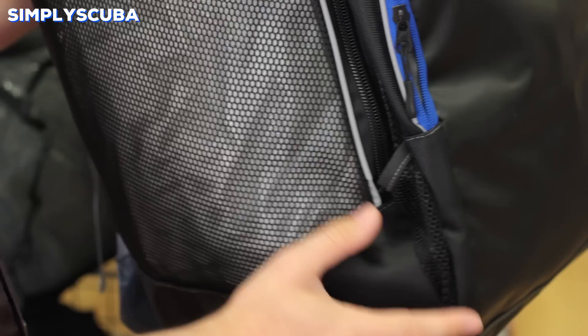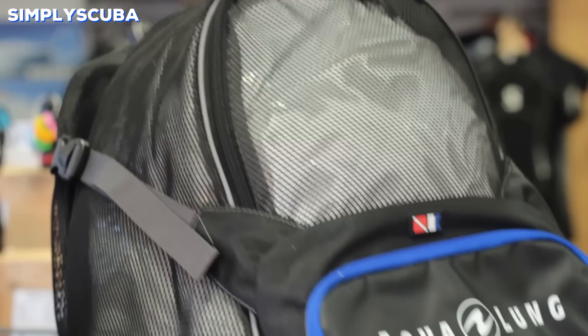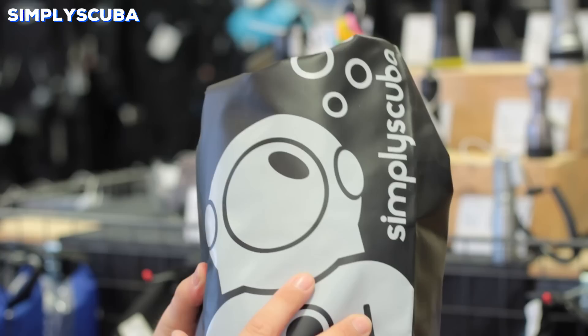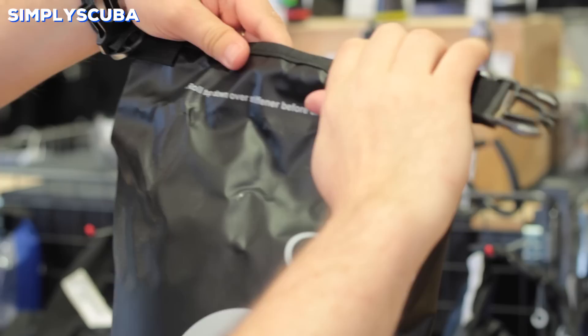Bags. Snorkeling bags are typically long and slender, like our Simply Scuba snorkeling bag, or you can get larger versions which typically have mesh panels all over so after your dive all of your wet gear can drip dry and air dry properly, so water won't collect inside. A dry bag is a very useful piece of equipment — keep all of your essentials safe and dry inside by rolling down the top, which provides a watertight seal to prevent any water or moisture from getting inside.